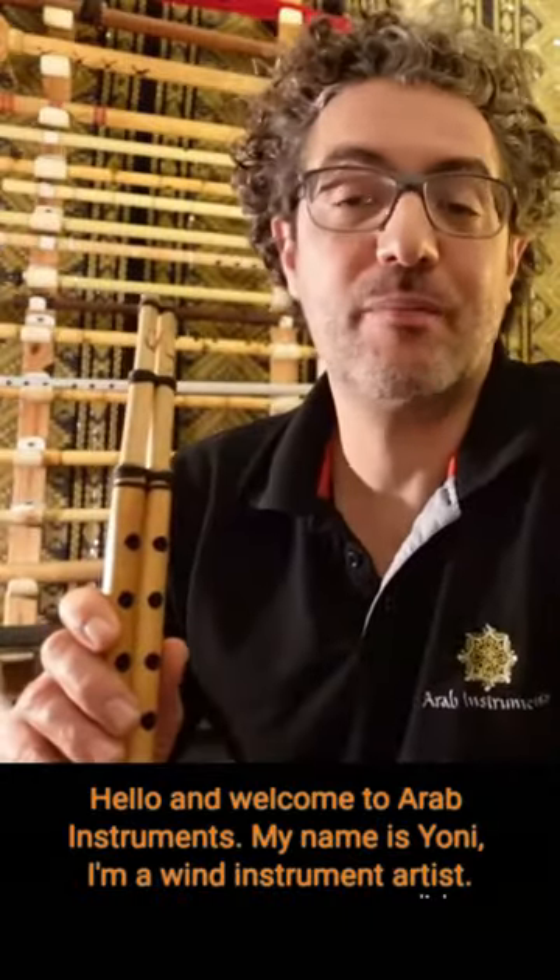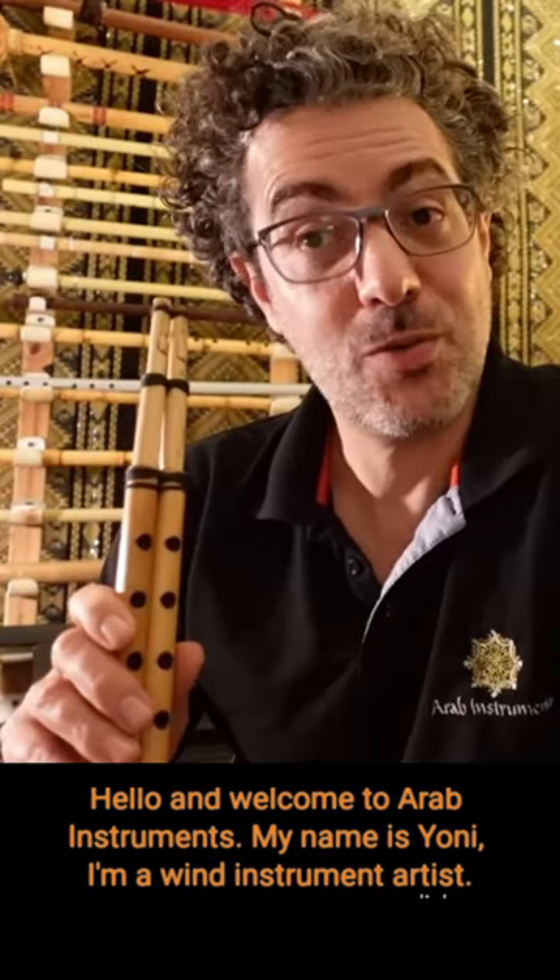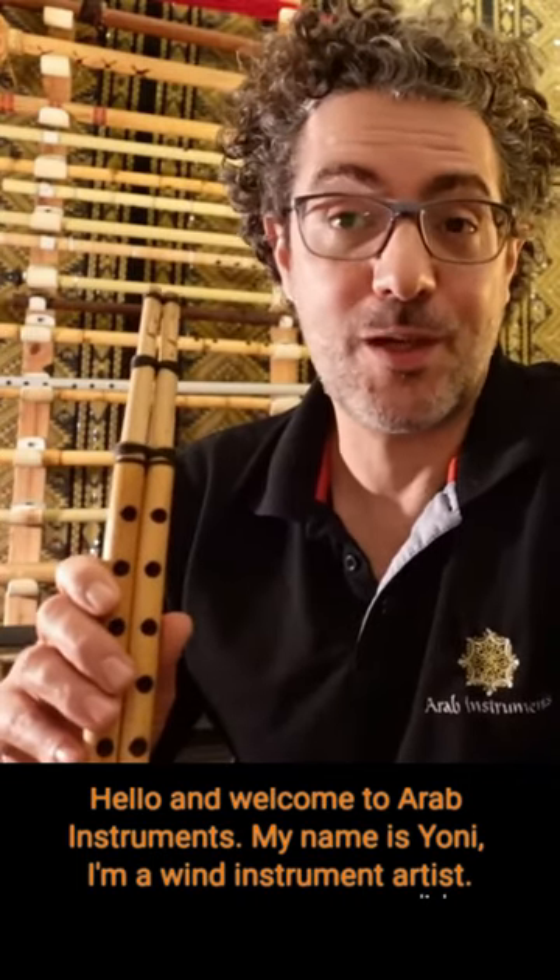Hello and welcome to the Arab Instruments. My name is Yoni. I'm a wind instrument artist.